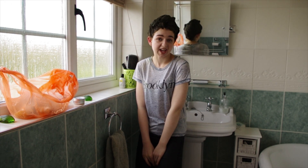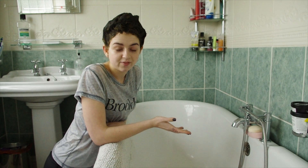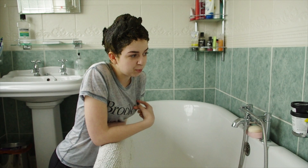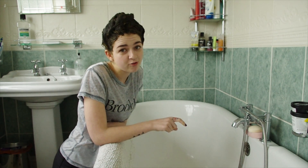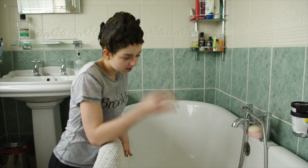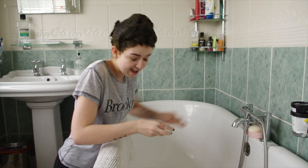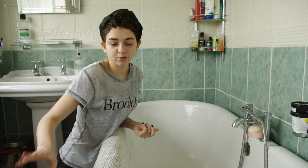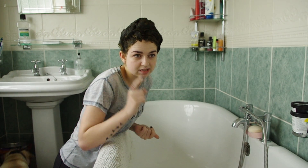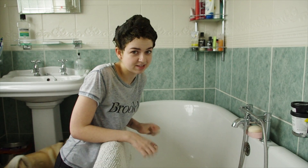Some people leave it on for absolutely ages, but I think if anything that just helps improve the quality of the hair from the cocoa butter sinking in. I've left my hair for about two and a half hours — I watched a couple of episodes of the Comic Relief Great British Bake Off. It sort of has this really hard texture now, literally really hard, and I'm a bit worried that I didn't cover all of my hair, but we'll see what it looks like once I've rinsed it out.